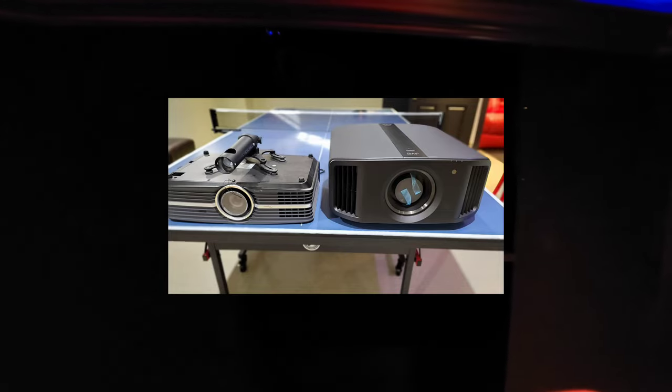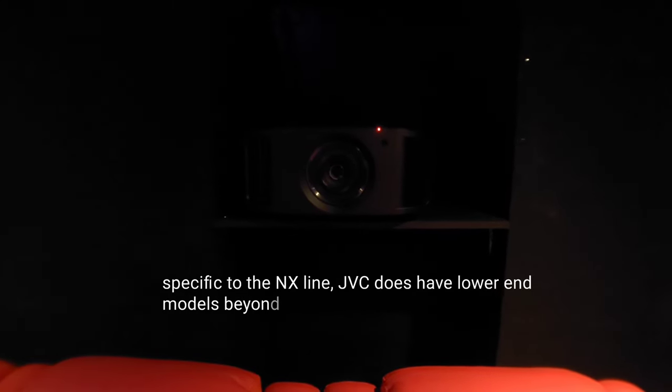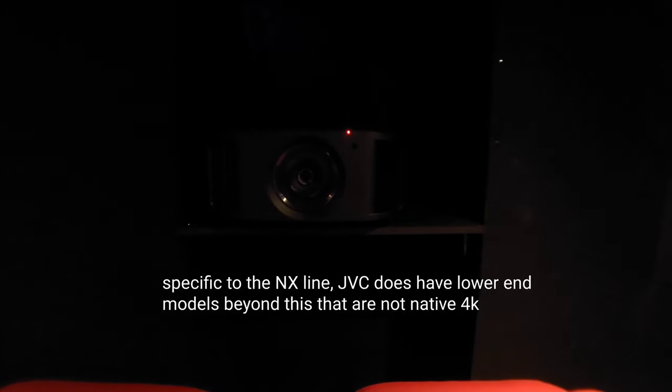I said I've got a massive upgrade, and I mean that literally — this thing weighs almost 50 pounds. It feels like a legit, legit projector. On camera it's just not going to translate too well, but trust me, you can look up the dimensions — it is very large, so account for that if you're considering this projector. The NX5 sits just below the NX7, and then the top-of-the-line NX9, making it the entry-level model in JVC's lineup.